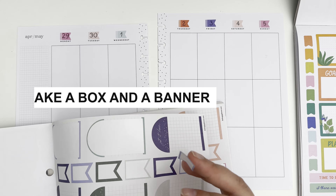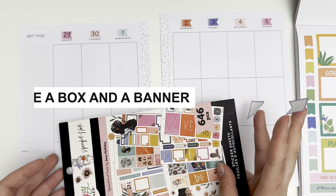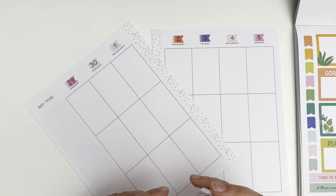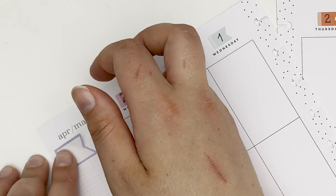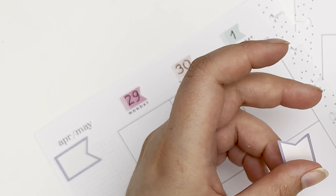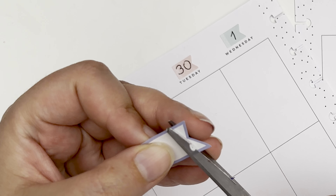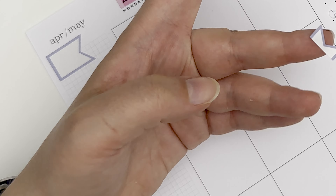The next thing you can do is a bit more functional — you can take two flags and make them into a box. I'm using a white background one for this spread but the colored ones would work just as well. The leftover little flag bit from each can make a fun banner, especially if you do this throughout the spread, and that way you get a fun little banner if you connect them all together and a whole bunch of decent sized boxes for whatever you need for that day.